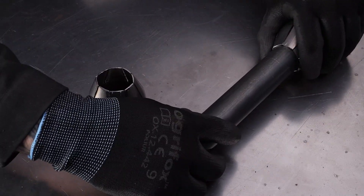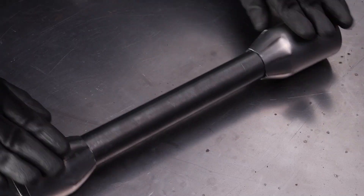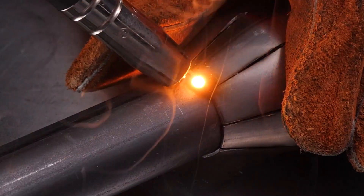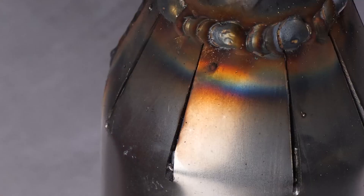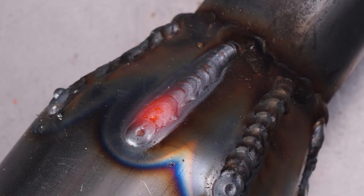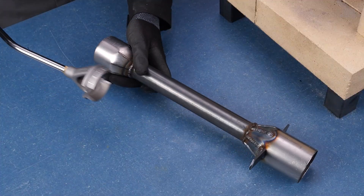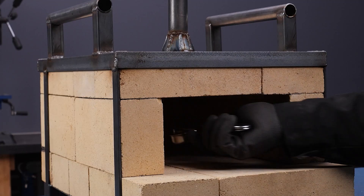Now, onto the gas cylinder. We're welding, connecting, and soon enough, we'll be lighting this baby up. But safety first, folks — always cover it with another block before firing it up.